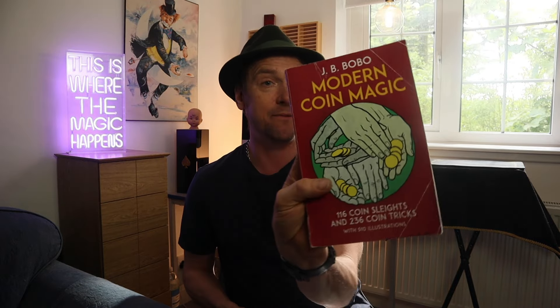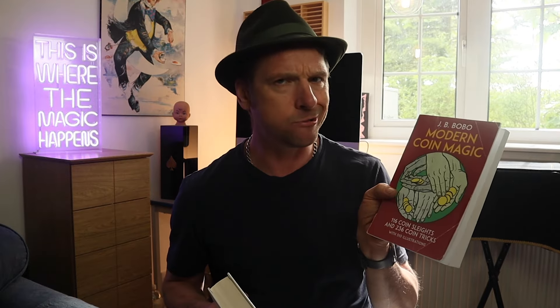You can get the paperback version, which is quite cheap — a very good price. And this one has got some new material in it, updated, with lovely pictures in it. This is a classic in coin magic. I love books — I can't get enough. And the effect I'm showing you today is under Quick Tricks on page 83. It's called Smart Coin Trick, which I think is a lovely little piece of magic.